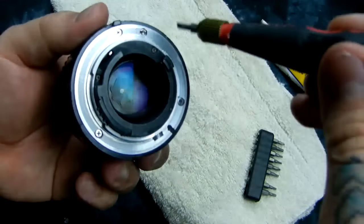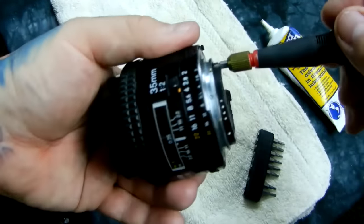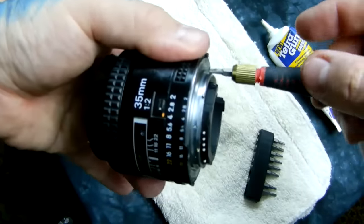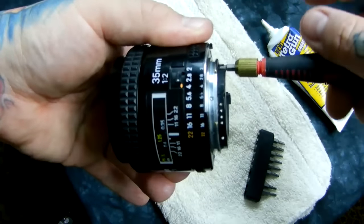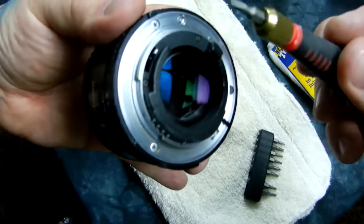You can actually see the rear element and the entire assembly moving like that. So this is what D7000 series and above do — the camera drives the lens autofocus through this mechanism.